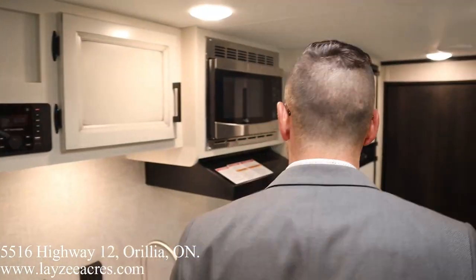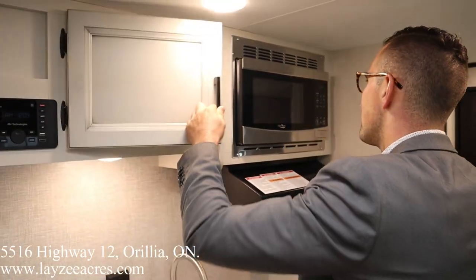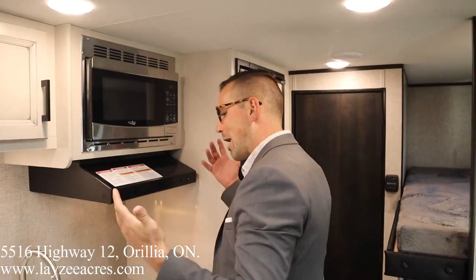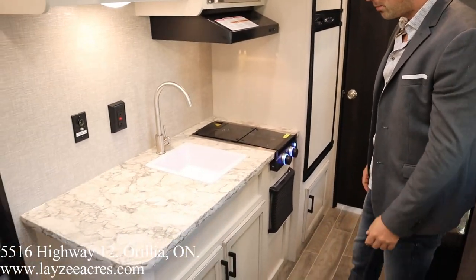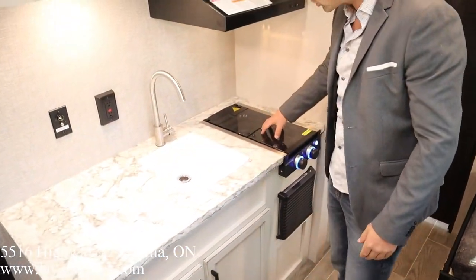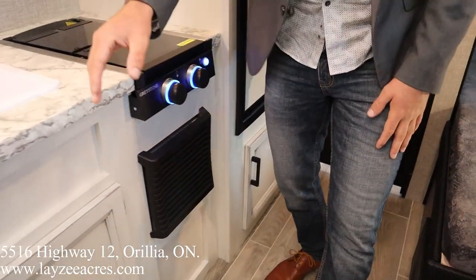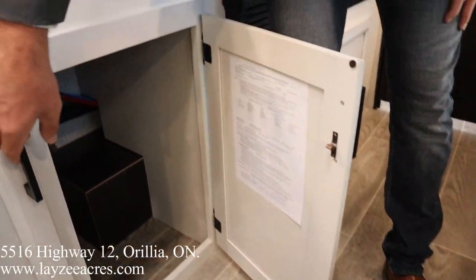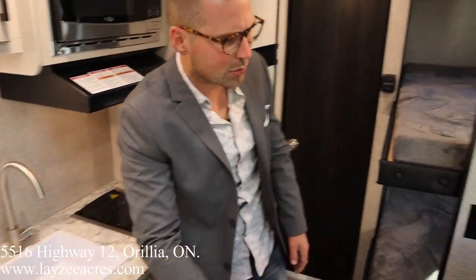Into the kitchen — looking up we have a plates and cups spot, microwave, and range hood. The new farmhouse interior style for this year is a big fan of mine at this level of trailer. There's a single sink, decent counter space, a glass stove top cover over the two-burner stove, the furnace, and good storage including underneath the kitchen sink.